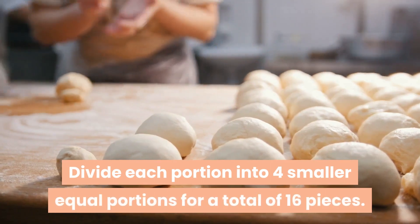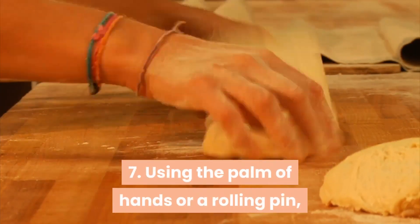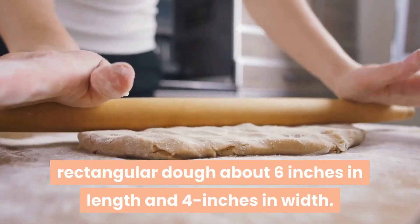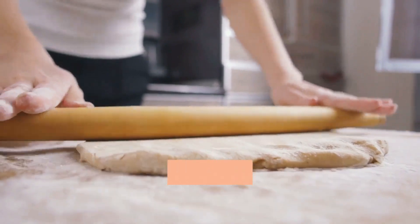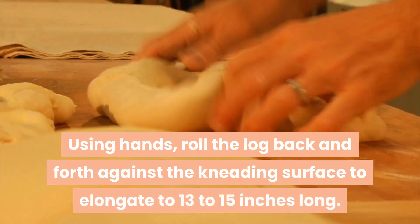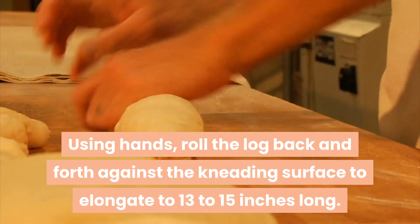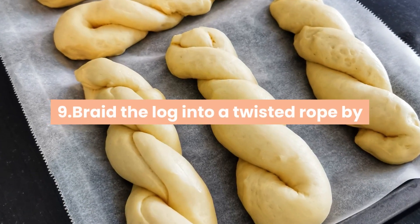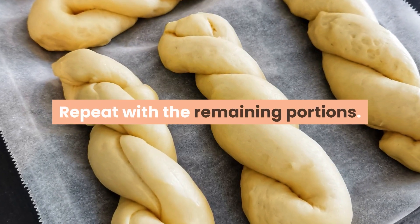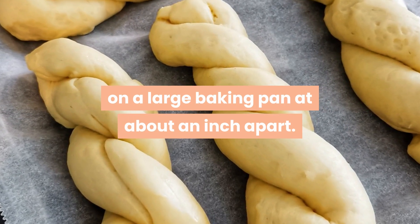Divide each portion into four smaller equal portions for a total of 16 pieces. Step 7 — using the palm of your hands or a rolling pin, flatten each portion to form a rectangular dough about six inches in length and four inches in width. Step 8 — roll the flattened dough lengthwise to form a log; using hands, roll the log back and forth against the kneading surface to elongate to 13 to 15 inches long. Step 9 — braid the log into a twisted rope by folding it in the middle and overlapping each side over each other. Repeat with the remaining portions. Step 10 — arrange the braided dough in a single layer on a large baking pan about an inch apart.